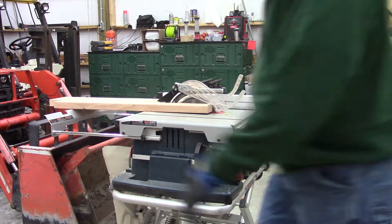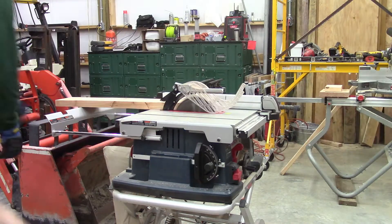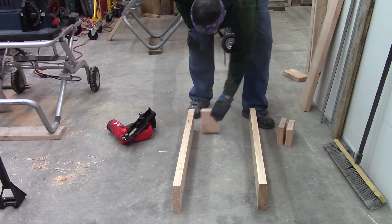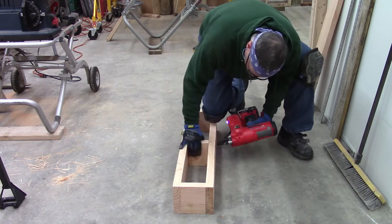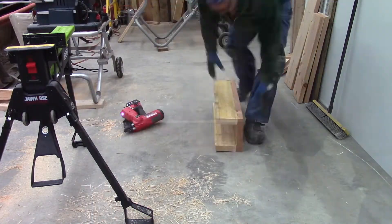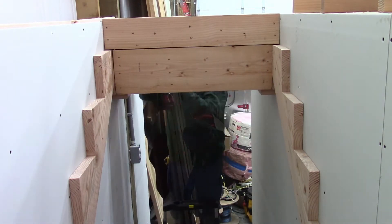I'm going to fasten and secure the other stair stringer to that wall. Next, I'm going to build and install the frame and structure I need so I can install the center stair stringer. This has to be pretty beefy and strong because it's going to be carrying a lot of the weight on the stairs. The first part is basically the top step — it's attached to both walls, anchored heavily into both walls, and supported by the headers on both walls. Then the next piece is the main frame and brace for the center stair stringer, which slides in beneath that top step. Where I have to slide it in, it's a very tight fit. Once that's in, the center stair stringer can go up and all the steps can go up.